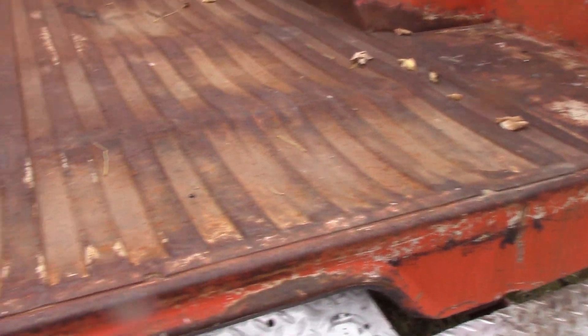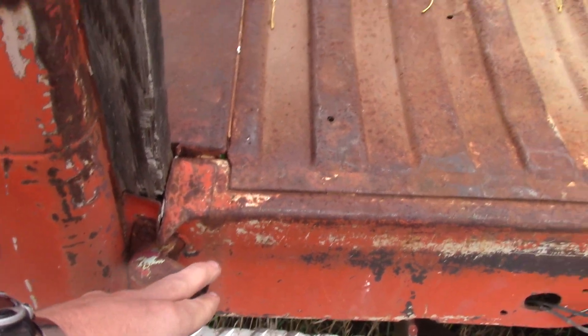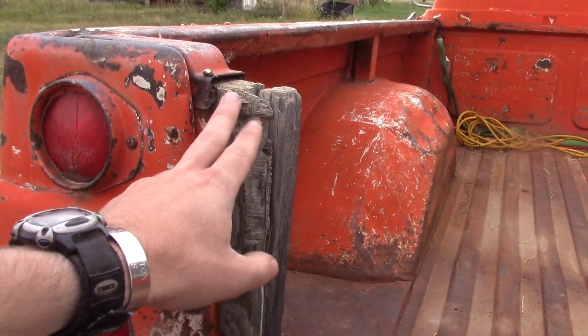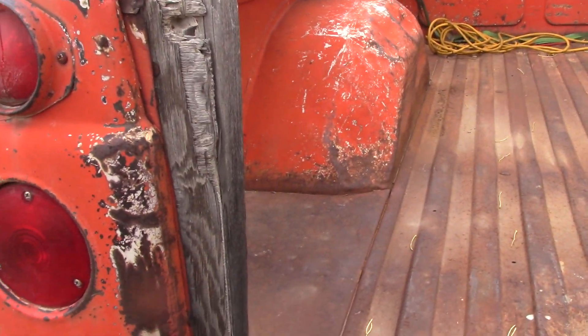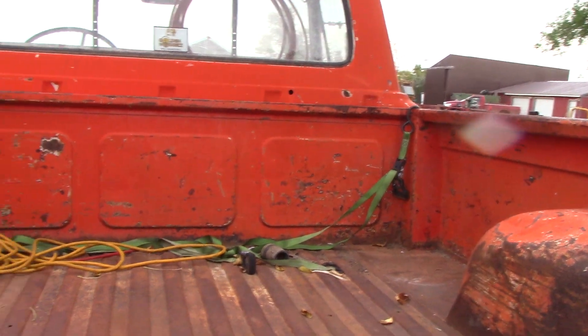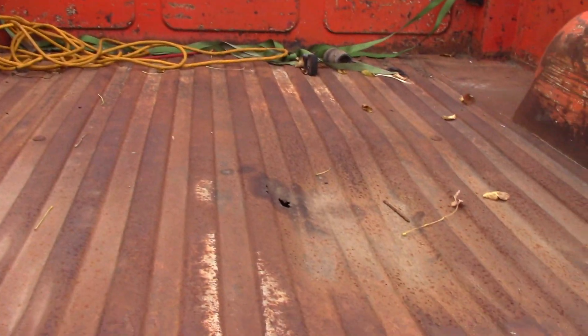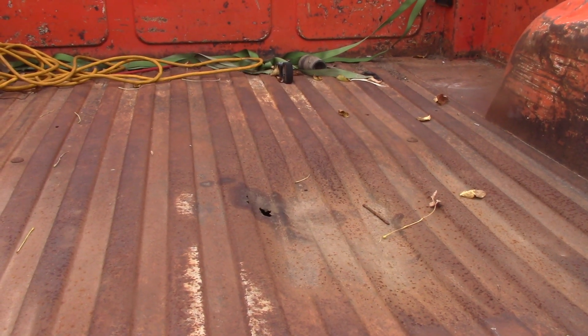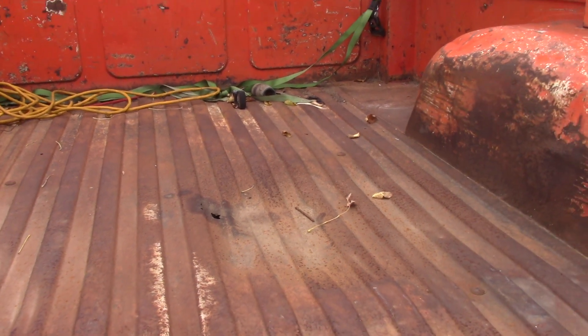The tailgate just has chains to hold it on and brackets. The one bracket on this side busted so I got a little bit of work to get the tailgate back on. They had cut this out so I have to weld a piece or put another board in there to give the tailgate something to attach to on this side. The bed has a little bit of rust at the front there and right above the drive shaft, but that's also where the muffler is.